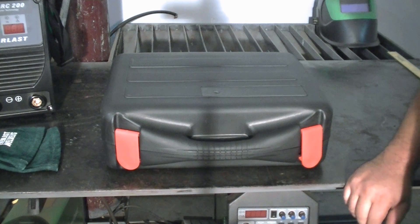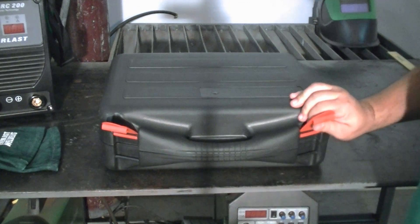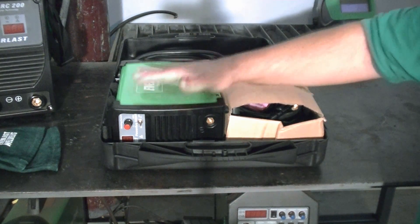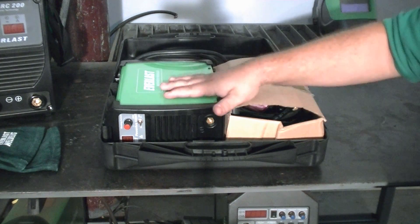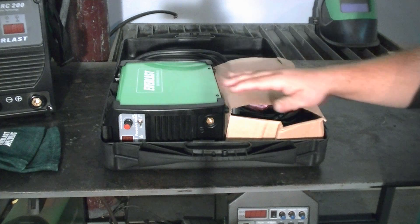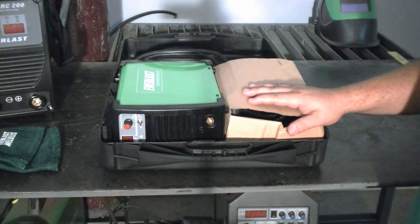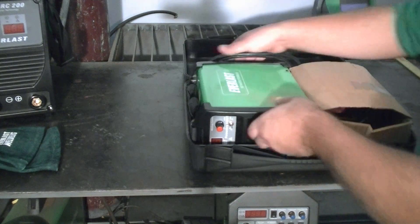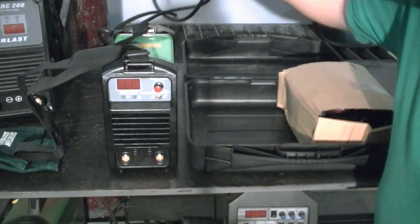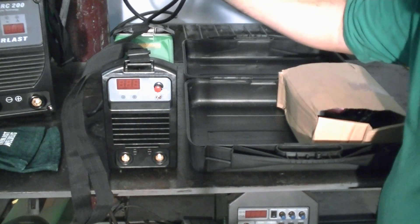Now we're going to open it up and show you what's inside. When you get your unit, you're going to open up the case and find the unit laying on its side. You're going to find a box here. Both will be encased in plastic typically, but we've already removed the plastic so you can see the unit more clearly. When you take it out, you're going to find the strap already attached at the top and the cable.